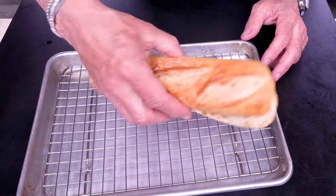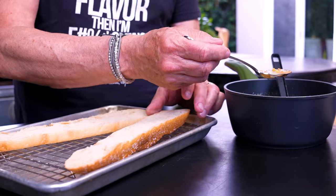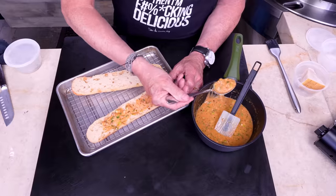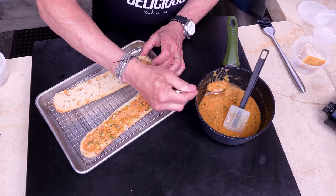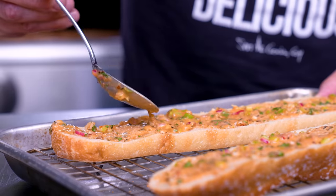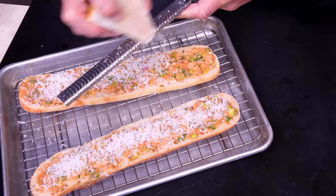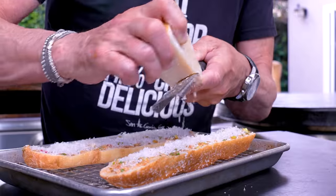While we're waiting, let's make some cowboy butter garlic bread because it's gonna be insane. I have a little baguette cut in half. Here is our butter — we're just gonna spoon this all the way down, let it soak in a little bit. You want a nice amount — gooey buttery garlic bread is really the way to go. You could stop here and put it in the oven, but I'm gonna add some nice Parmesan right over the top.